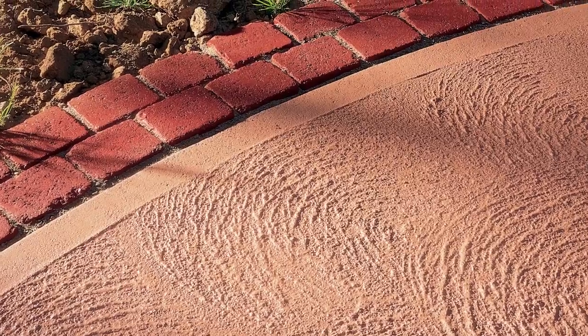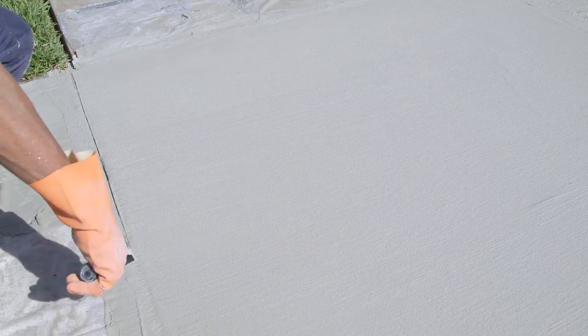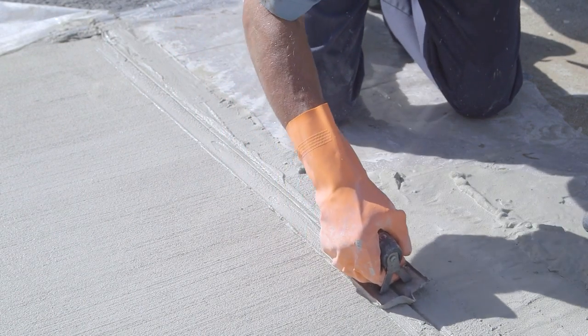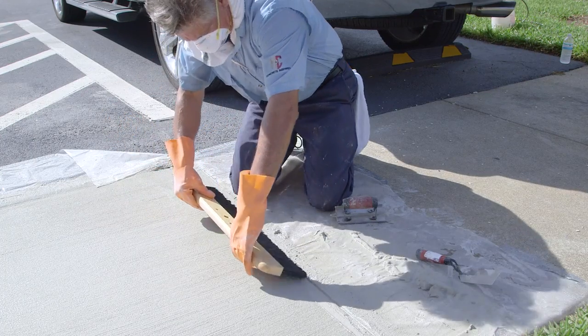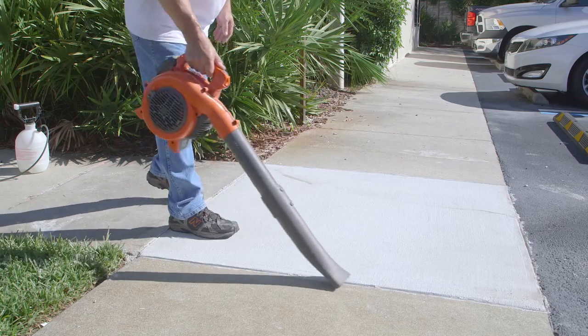You can also trowel or eagle brush to create an attractive swirl pattern. Once you broom the top coat, dress the edges. When the surface is dry, remove any loose material with a leaf blower.